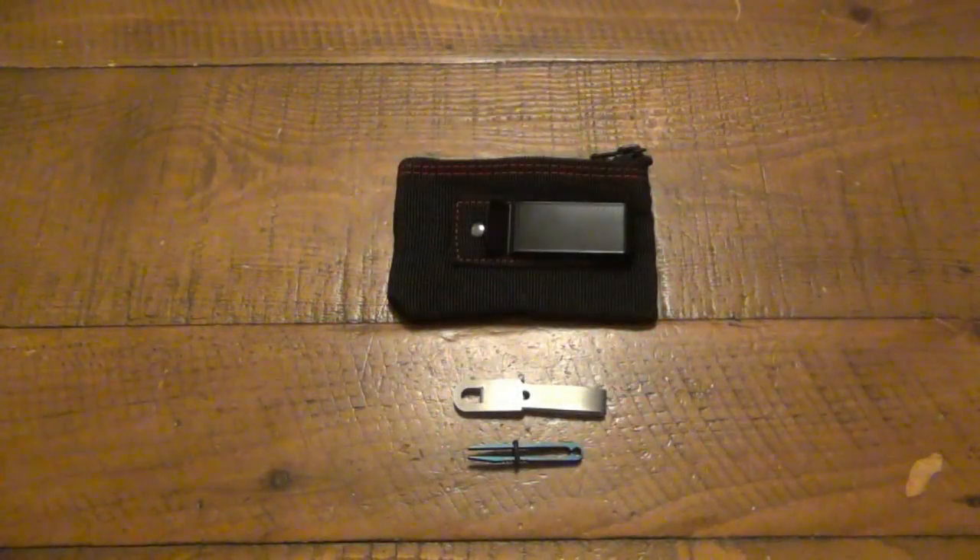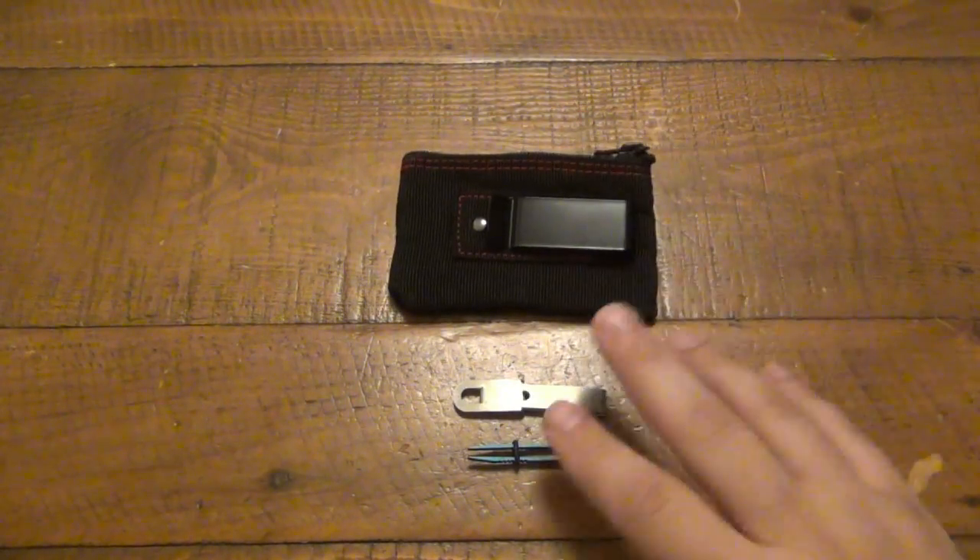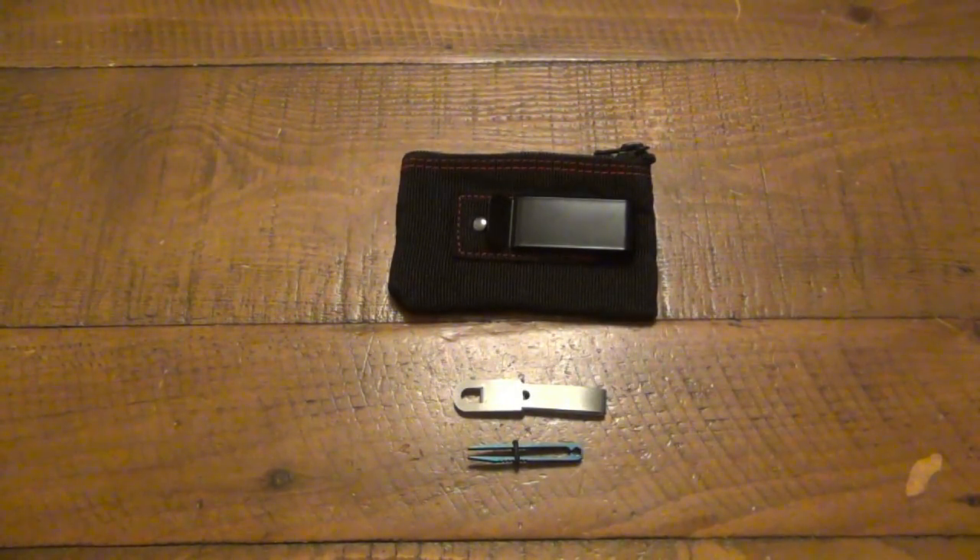Hey, what's going on guys? Just want to do a quick video on a couple random things from Countycomm that I've had for a while — probably four months or so. I EDC'd this pouch a little bit, didn't EDC the tweezers at all but used them around the house. Just grouping these together because I didn't want to make individual videos, but I thought they were pretty cool.